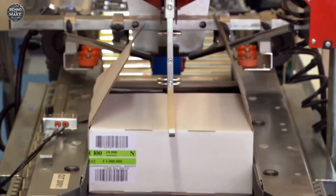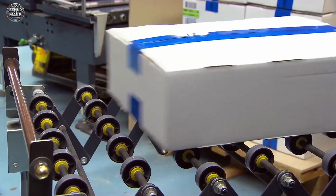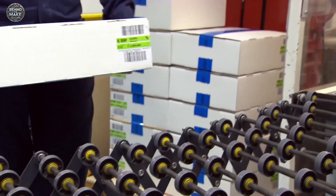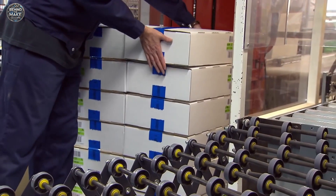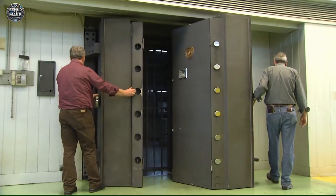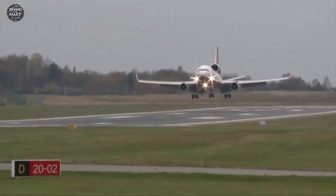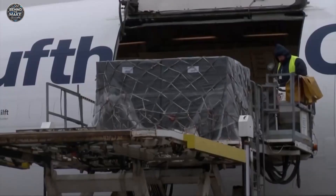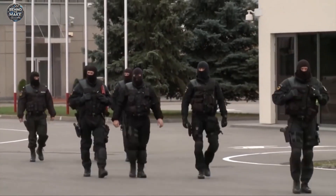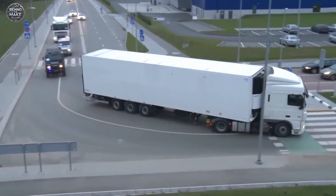And there you have it — the incredible journey of how Euro banknotes are made. From selecting high-quality cotton paper to advanced printing techniques, every step in the Euro banknote production process requires precision, innovation and expert craftsmanship. We hope you enjoyed this behind-the-scenes look. If you found this video informative, don't forget to like, subscribe and hit the notification bell to stay updated with our latest episodes. See you in the next video.